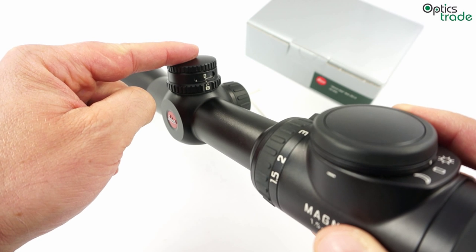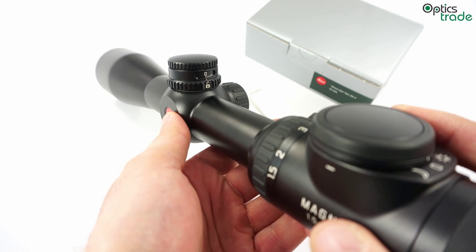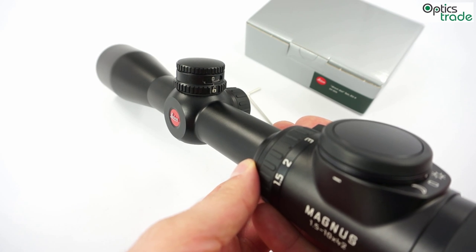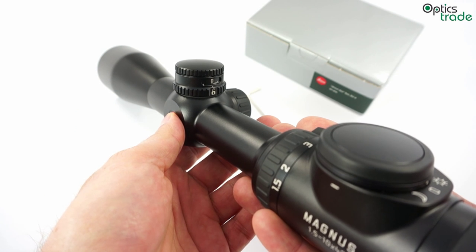This is the second generation of this turret. Formerly it was called the Leica ASV turret, but from 2014 onwards all the catalogs and Leica documents refer to this turret as Leica BDC.